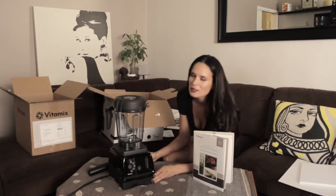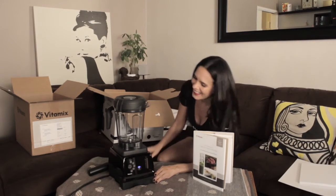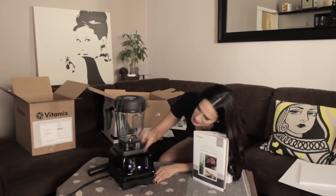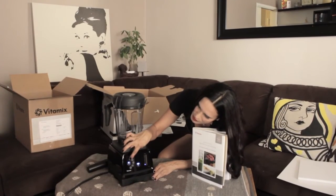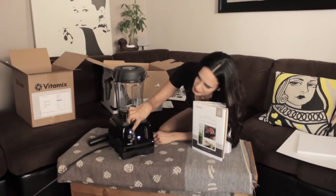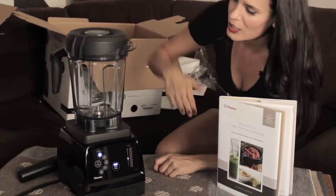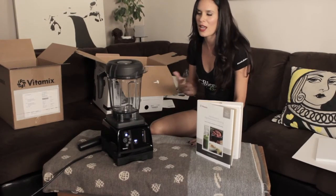So I'm turning this on. Look at the light — see the lights come on. I think this one's the soup setting. Oh, you have to press the setting and then press the start button for it to go. When you have the pre-programmed settings you can hear it speed up and slow down and it stops all on its own.